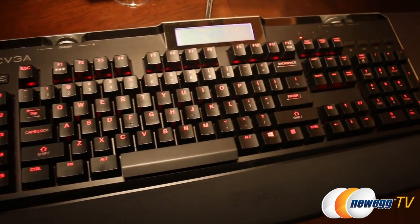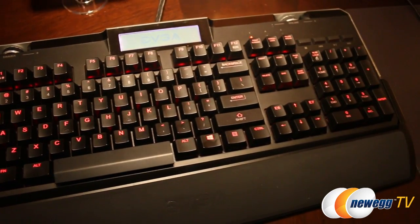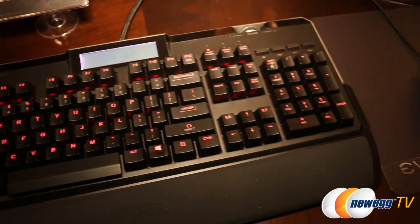You guys also introduced some more peripherals, specifically a new mechanical keyboard — the Z10. It has mechanical red switches, but one of the main features is the LCD screen. It ties into EVGA Precision, which is our overclocking and graphics card monitoring software, so you can monitor graphics card temperatures, clock speeds, and even frame rate on the LCD screen. Anything on Precision, you can monitor through the screen.